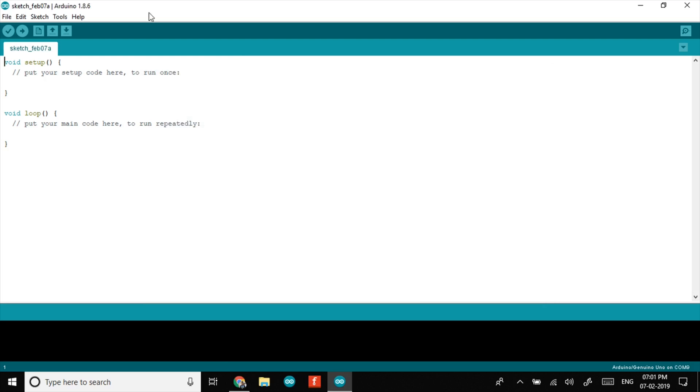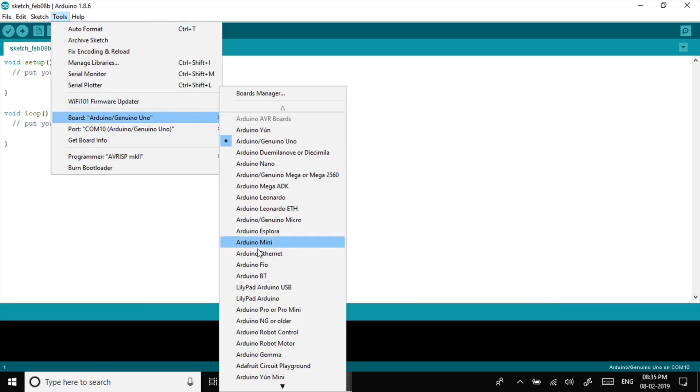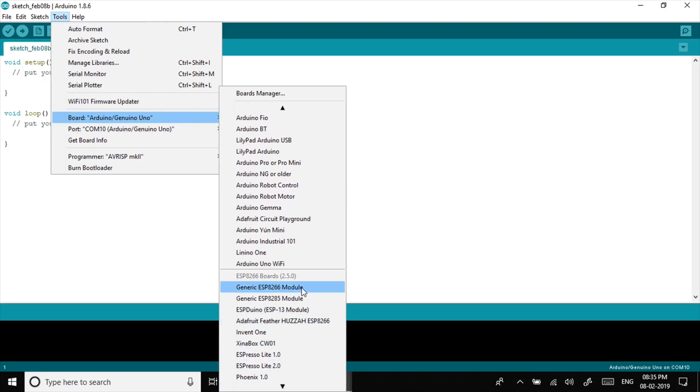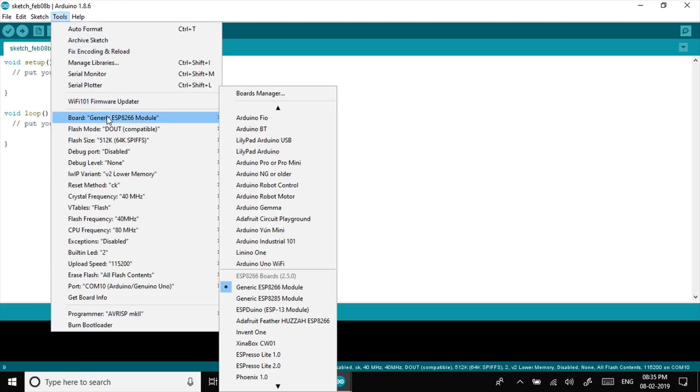Again, go to Tools, then Boards and select Generic ESP8266 Module. If you have gone through all the previous steps without errors, you're good to go. Before we move on to programming, make sure the ESP8266 Boards Package is installed in the Boards Manager.